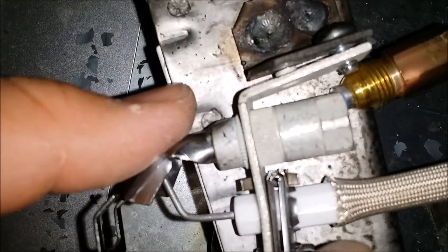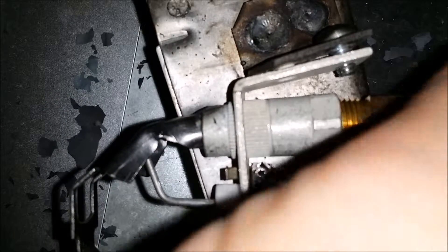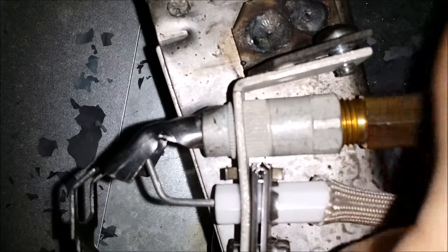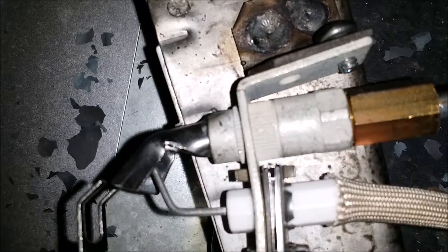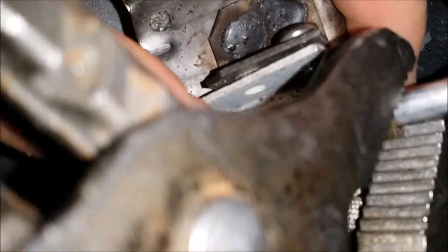Now don't forget — once you've got all this together, you put your pilot tube back in, the old one. Don't forget to put your ground wire onto that screw — a lot of people forget. You want to make sure this connection's tight. A lot of people don't tighten it enough and a flame will come out of there and it'll melt all your wires.